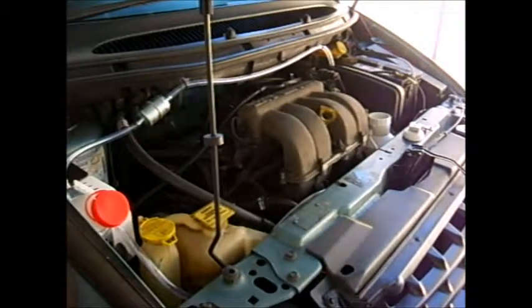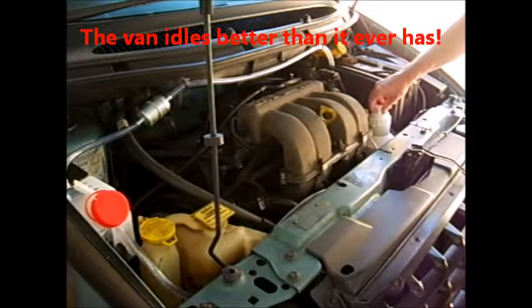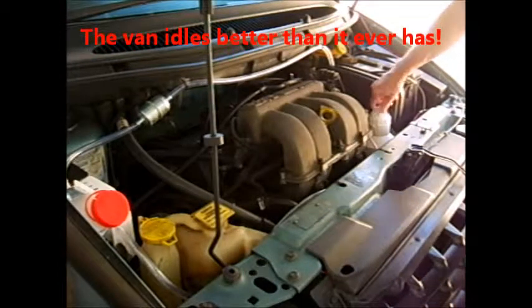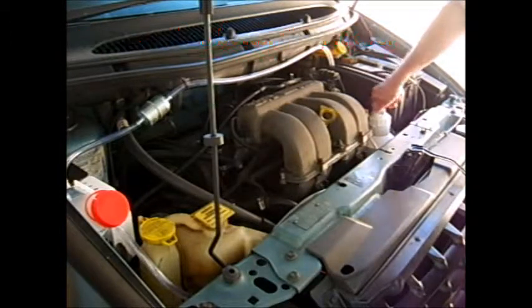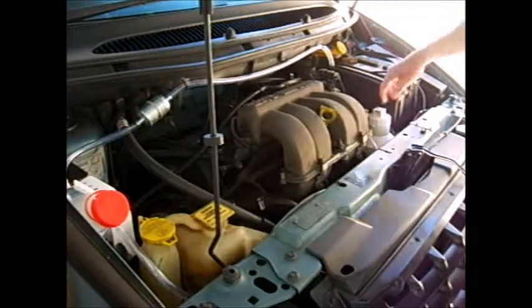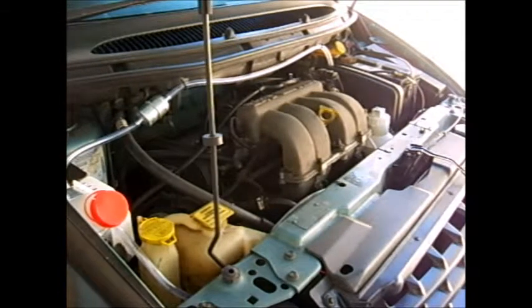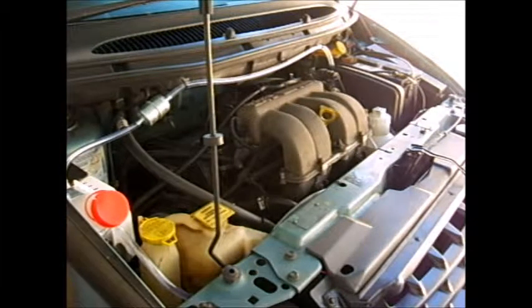I talked to my mechanic. This truck has 260 plus thousand miles on it and it's always had a rough idling problem. But since I installed this system, the idling has smoothed right out. Even if you don't get better gas mileage, the car just runs better — you can immediately tell.